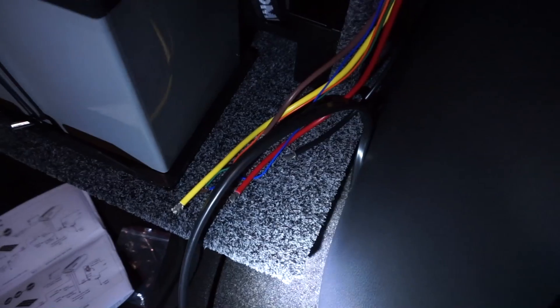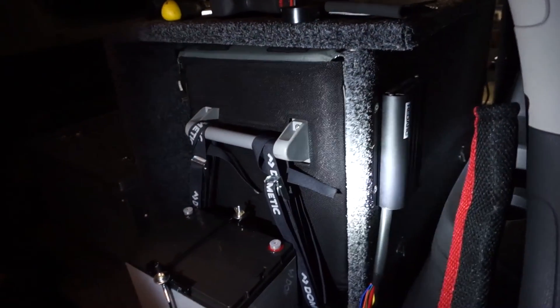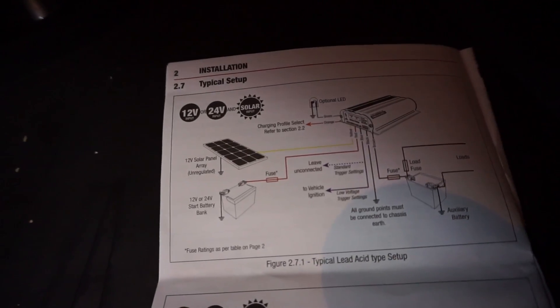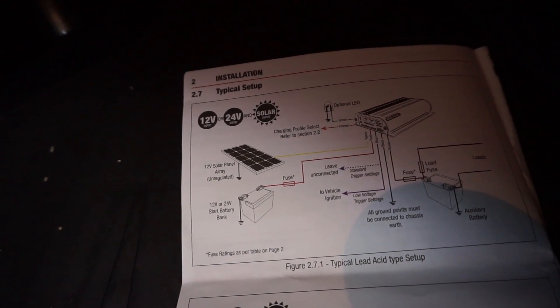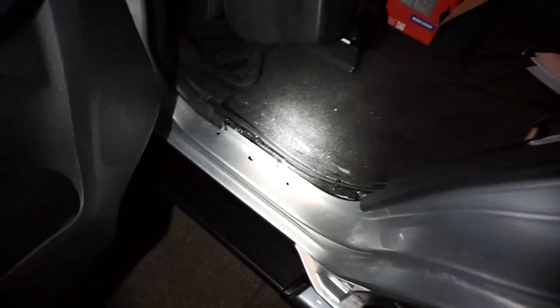I've run the wiring all the way up to the back, right near the battery and right near the Redarc. I've got the instructions out and I'm just double-checking the wiring diagram to make sure I put the correct wires to the BCDC charger. Before I connect all the wires to the BCDC, I'll just put the trim panels back on — the front and rear one — and then I'll be ready to start soldering the wiring together and connecting the BCDC charger into the 12-volt system.